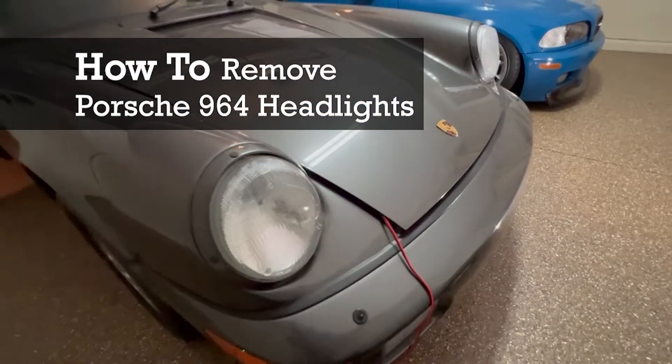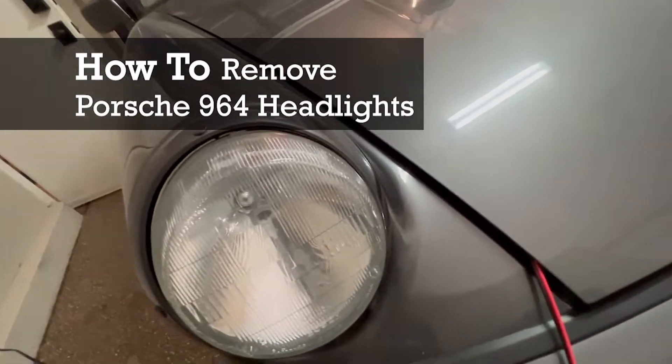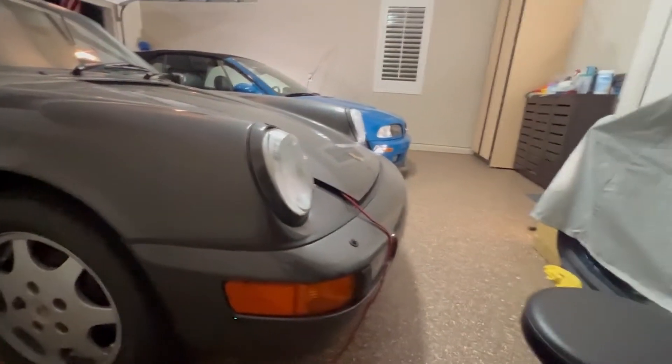What's up everybody, today we are going to remove our old 911 964 headlights and prepare them for our 911 LED headlights upgrade.